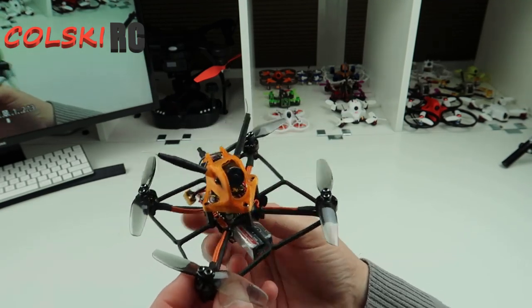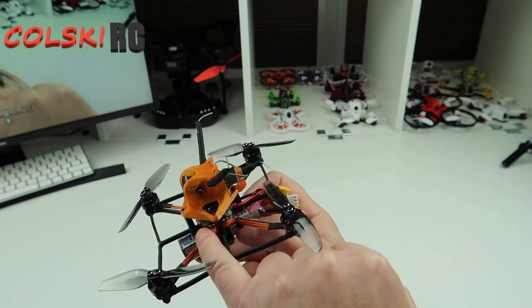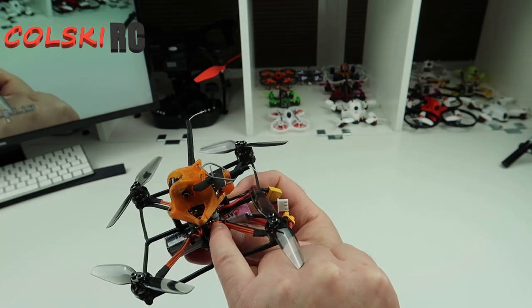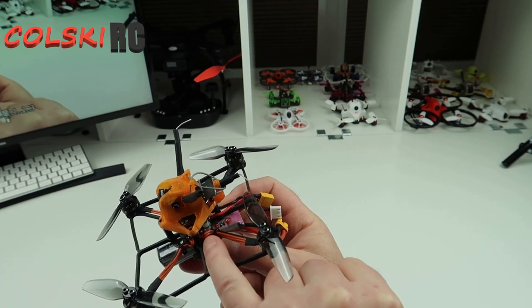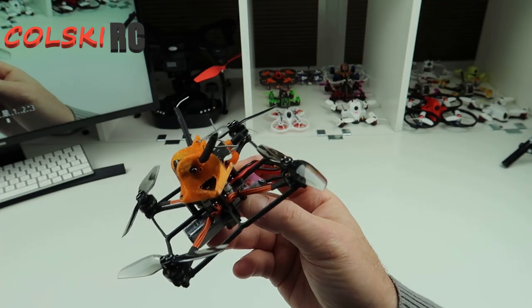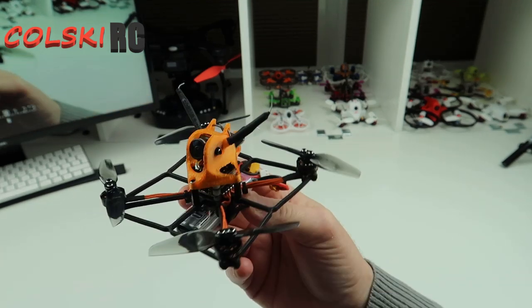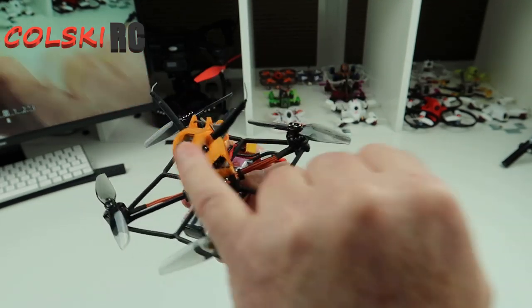This comes with the Mamba stack, a Mamba 411 Nano. It's got 13 amp ESC, Dshot 600, and it has a UniFi Pro 32 BTX which is nice. The cameras are Runcam Nano.